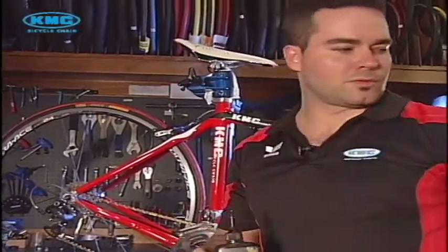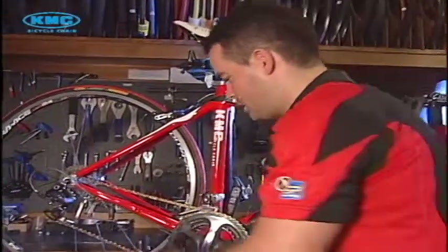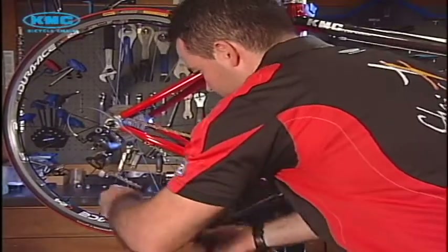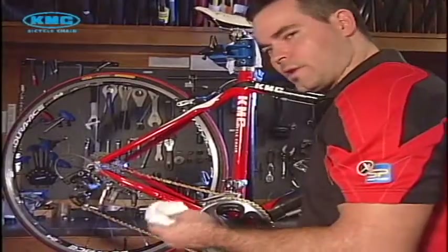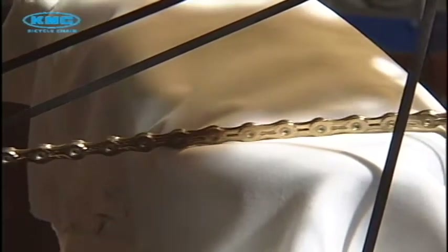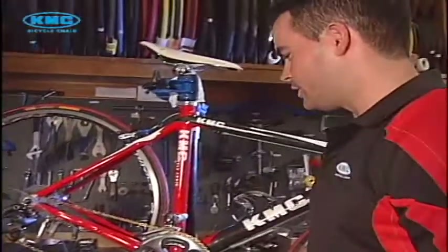Now that we've put lube on each roller around the chain, we need to work in the lube with the soft side of this brush — just give it a good go to work the oil into all the parts of the chain. Now that we have some excess lube on the chain, we want to get rid of it by holding the bottom of the chain with a cloth and just running it through. And there we go — your chain is lubed, your drive train is clean, and your bike looks great.